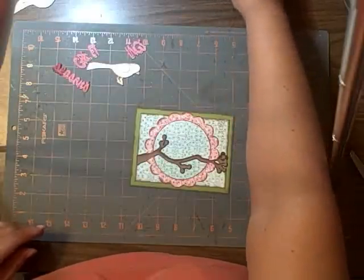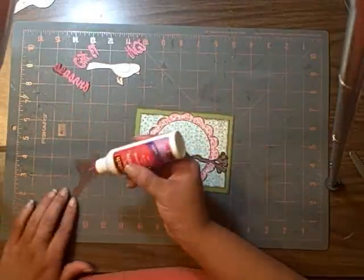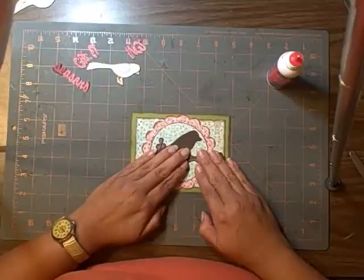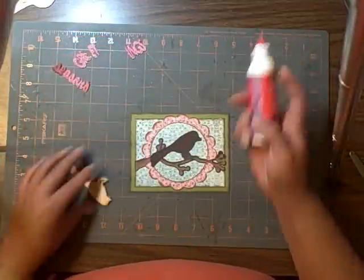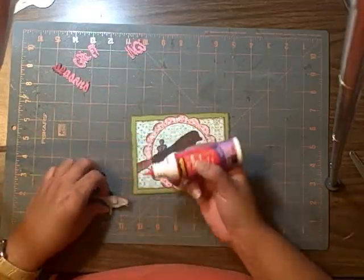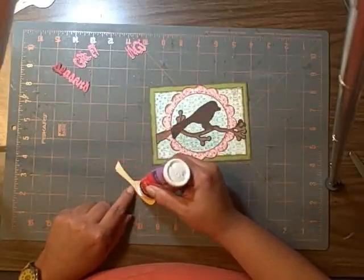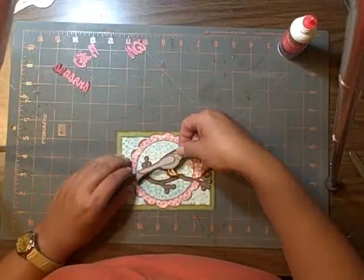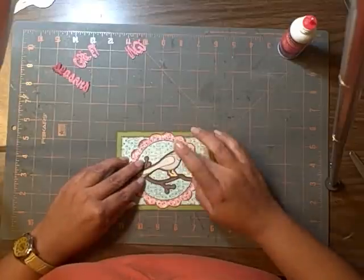Next, you'll want to get your little bird shadow and place it as much as possible. Let me move him down a little bit — and there he is. Then you'll get your bird that you put together and just put some glue on him or her, depending if your bird's a male or female — it wasn't gender specific on the card.